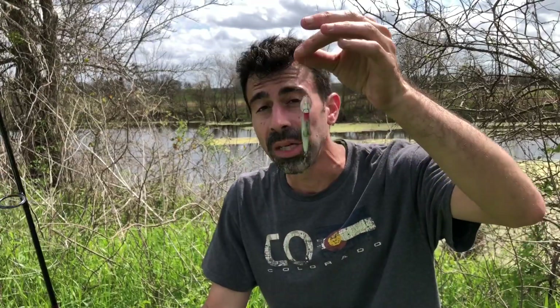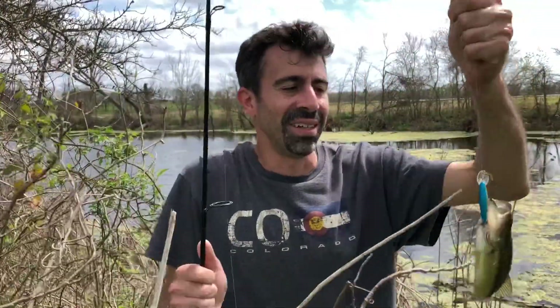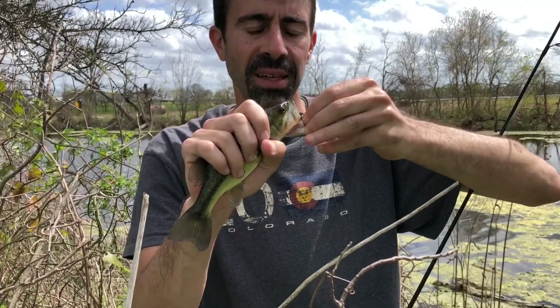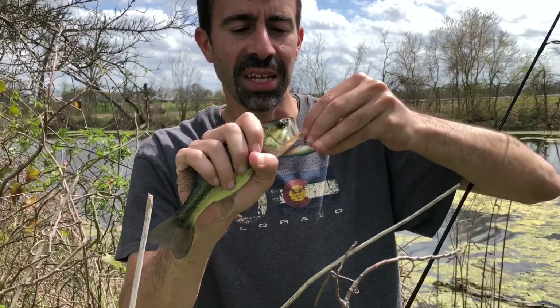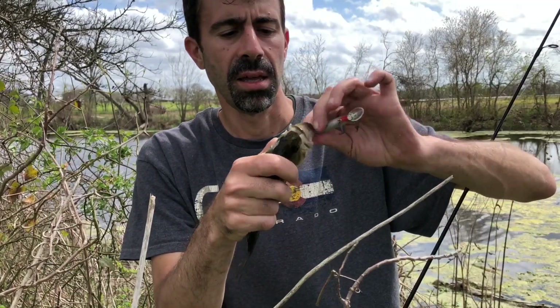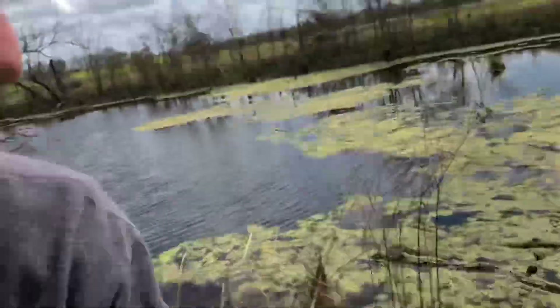We fished the mighty Brazos for a while and didn't get any bites, so we came over to this roadside ditch - it's basically a flooded roadside ditch but a nice decent permanent body of water. Looks a little challenging with a lot of downed trees and vegetation to get snagged on. I'm going to try this floating jerk bait. I tossed it strategically between some weeds and got a nice little largemouth - first fish of the day! Got a few snakes, but I think this is the first fish.